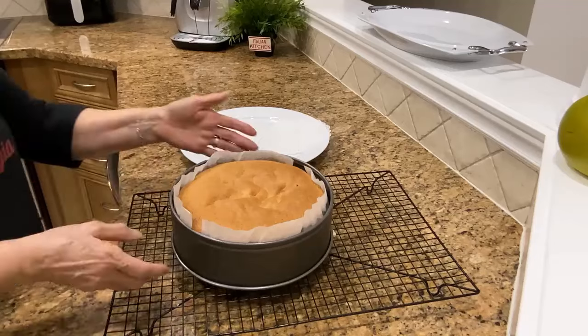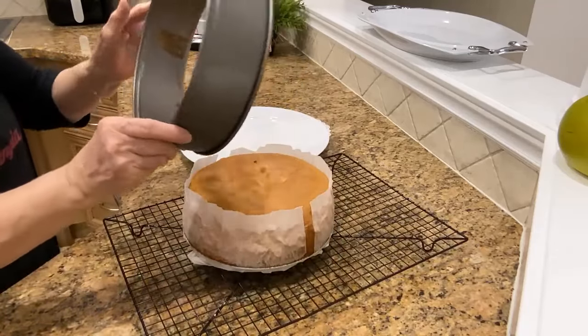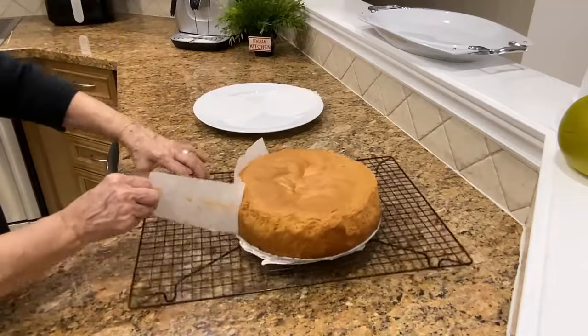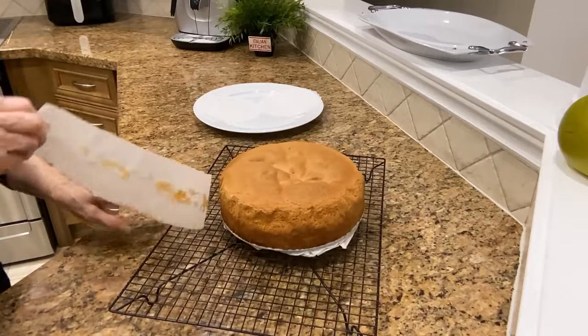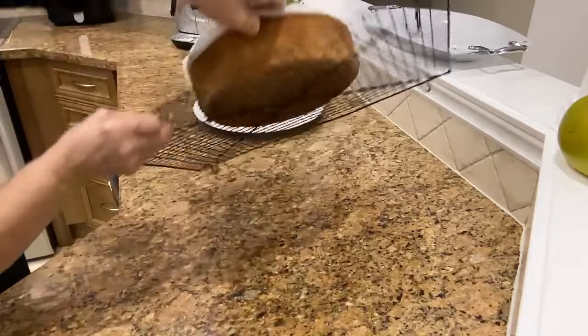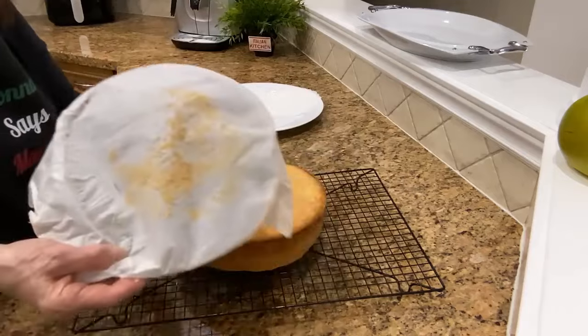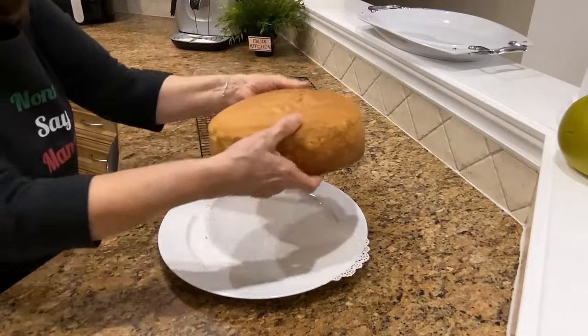The cake is ready. It's still a little warm. The cake is ready — nice, beautiful!